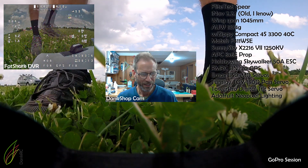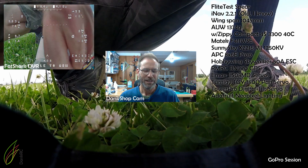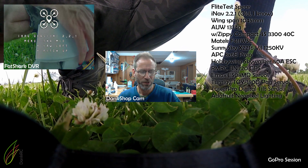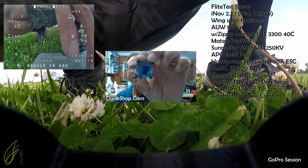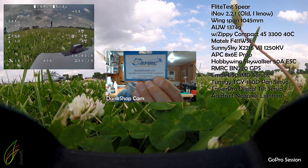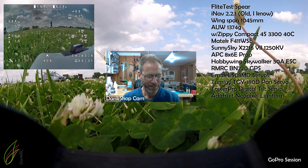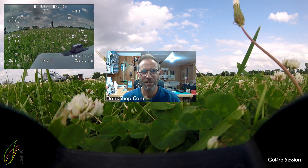The plane is a Flight Test spear. It's an all-up weight of 1,374 grams. It has a Zippy Compact 3,300 4S battery. I'm finally giving up and rebooting the flight controller. It has a SunnySky X2216 V2 1250kV motor spinning an APC 8x6 prop. It has a Matec F411 WSE running iNav firmware version 2.2.1. It has a ready-made RC GPS, Emax digital servos, and a Hobbywing Skywalker 50 amp ESC. It has a wingspan of 1,045 millimeters and a pan-tilt mount, which is a first for me.